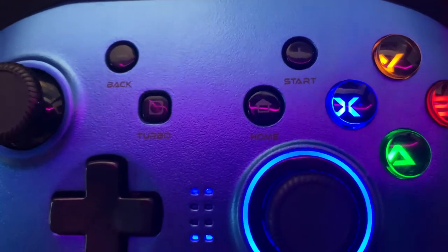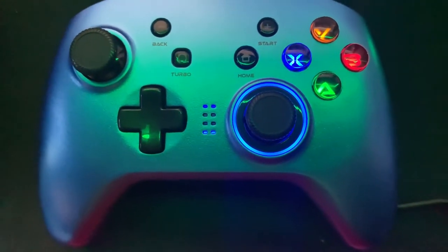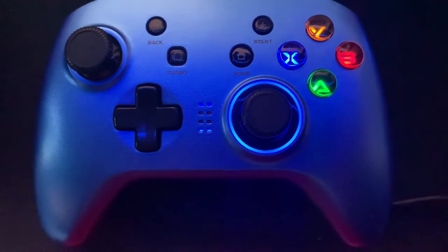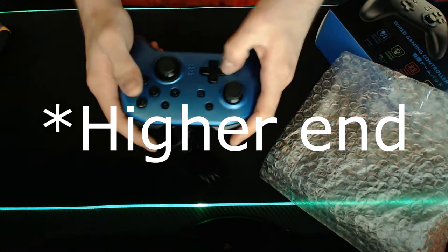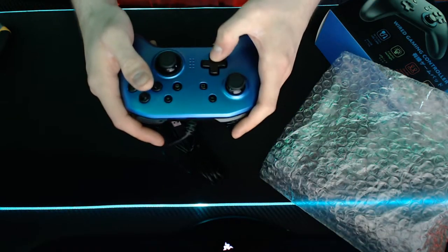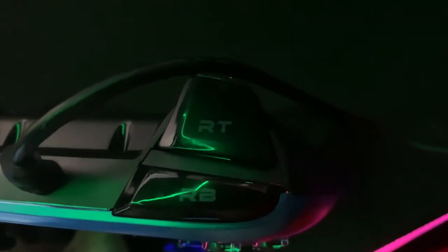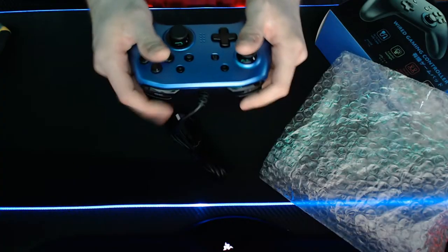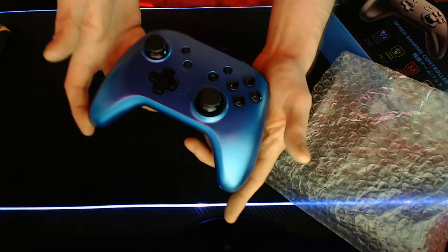It looked like a pretty solid controller. The overall build quality is fairly decent. It's lightweight but it feels solid — it doesn't feel like it's going to break if you drop it. It feels like a third-party controller. All the buttons and the joystick feel pretty fine, they don't feel cheap at all, except the D-pad, which did feel a little bit on the cheaper side. But the L and R buttons felt totally fine, nothing wrong with them there.